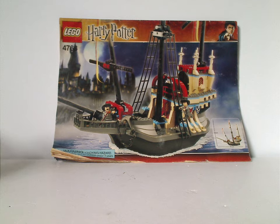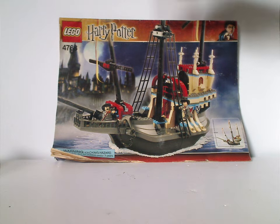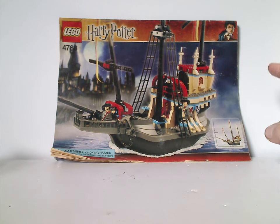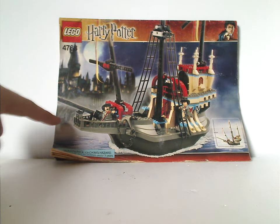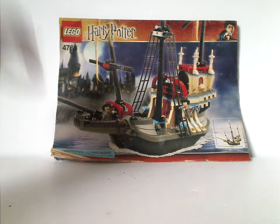On the front of the box you have the Lego Harry Potter logos and that orangish border, fitting for the time — 2005 for the release of Goblet of Fire — and a picture of the Durmstrang ship floating, flying above the Black Lake towards Hogwarts.